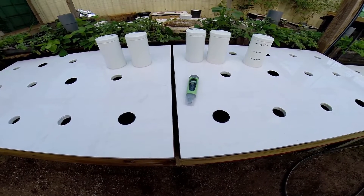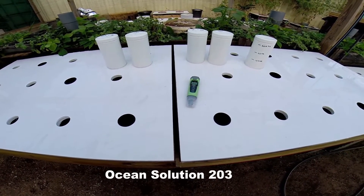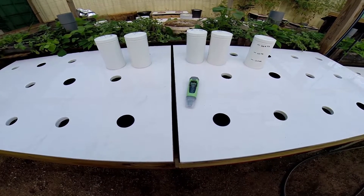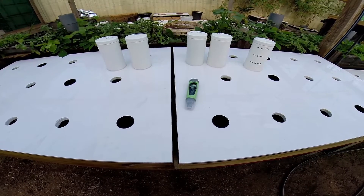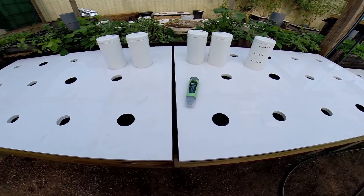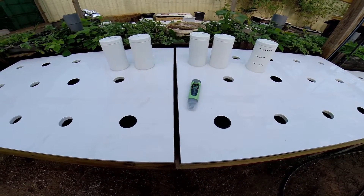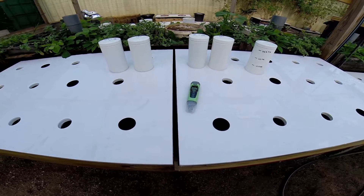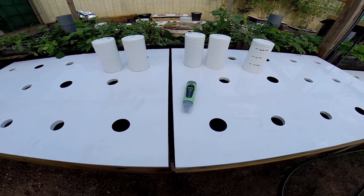This is my Ocean Solution test. Basically we've got a Kratky-type aquaponics system, thanks to Dr. Kratky. It was introduced to me by Bobby from MHP Gardening, and I've been doing it now for a couple of months. I bought some Ocean Solution a while ago and I wanted to try it out.